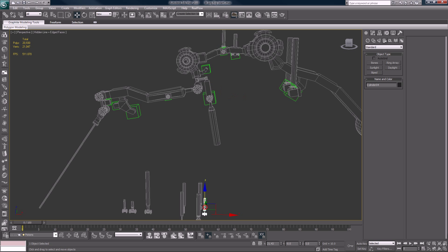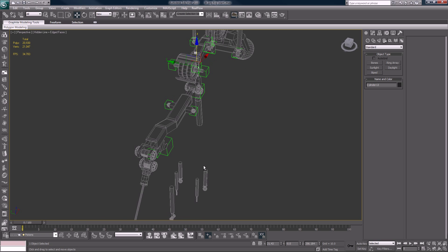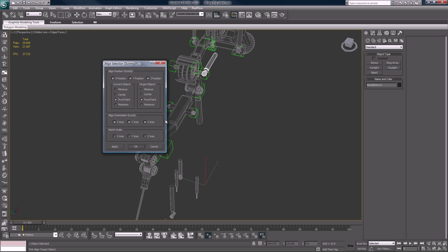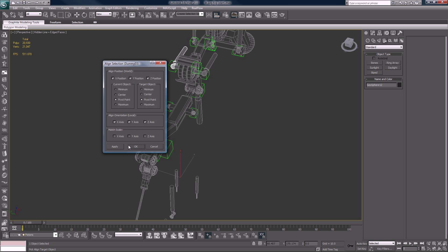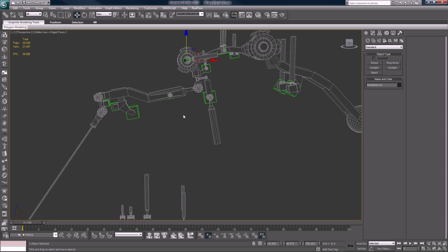So that means this little guy goes here.